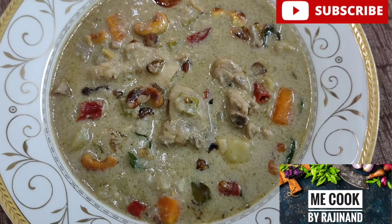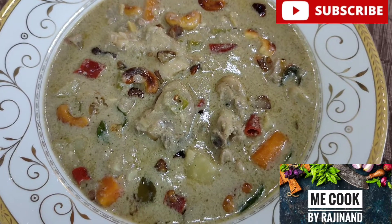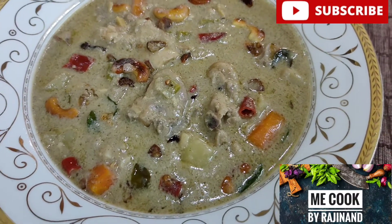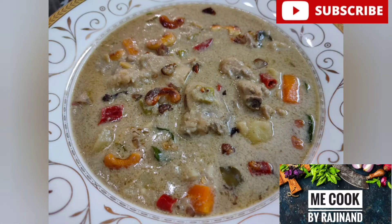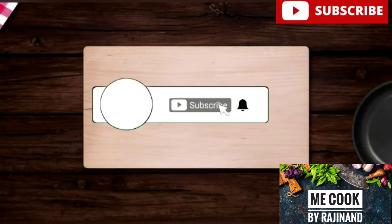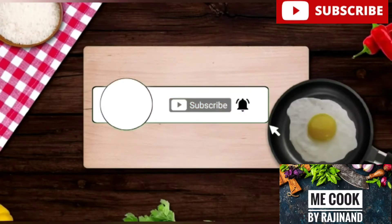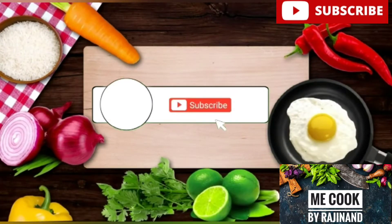Let's get started. Please press the subscribe button, press the bell icon, and press the notification button.